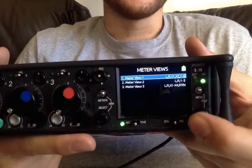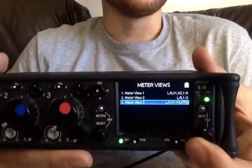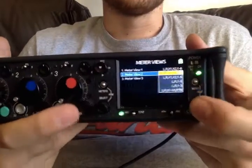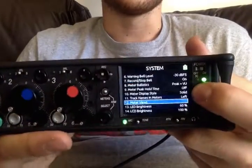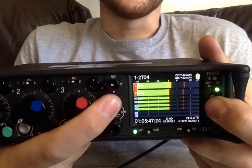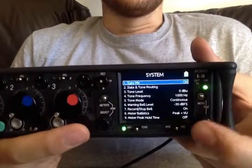Meter views — there are four different ways of customizing your menu view. If you set any to off, then your toggle will just go around the ones that are actually selected. On here we have two different ones: one showing all six tracks in the mix, and one showing your returns, your outputs, and your left and right. So you can have fun with that.